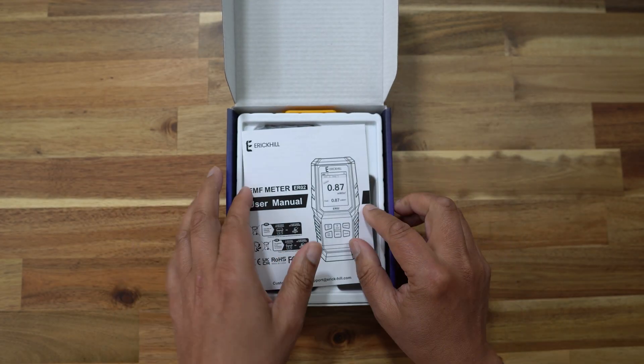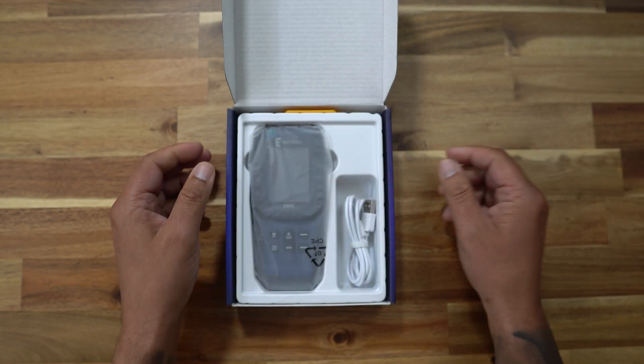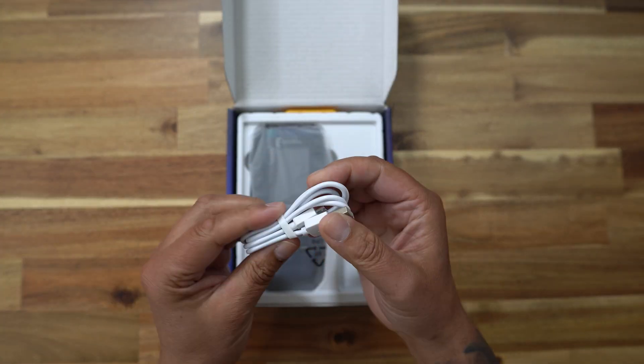Opening the box up, it's all pretty straightforward. We've got some instructions and a micro USB cable. Micro USB — what happened to USB-C? I'm sure that will come in another version. It'd be nice if everything moved to USB-C because we're just carrying around tons of cables, but it is what it is.